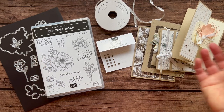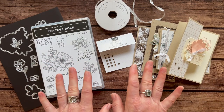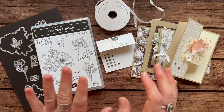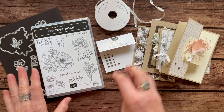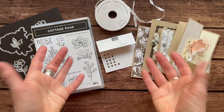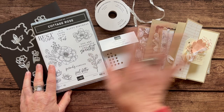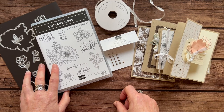RSVPs are due by Friday, December 23rd, and the kits will ship out no later than January 4th. Option number three is if you just want the PDF tutorial — it's $15. It's always available even after the RSVP deadline passes; you can order it a year from now if you would like and I'll still have it for you.